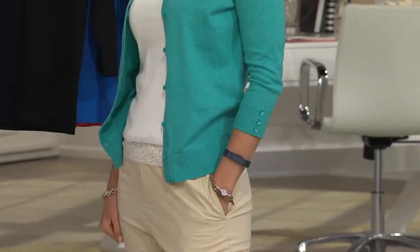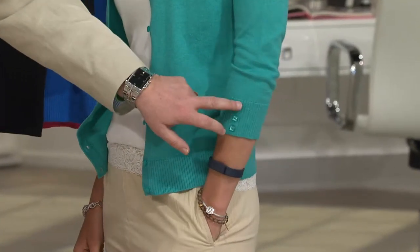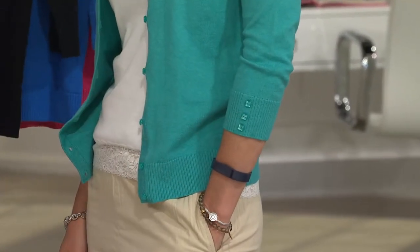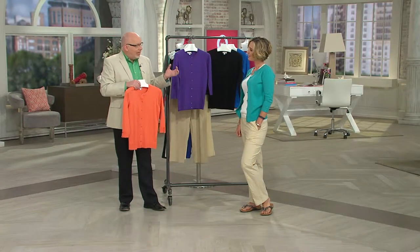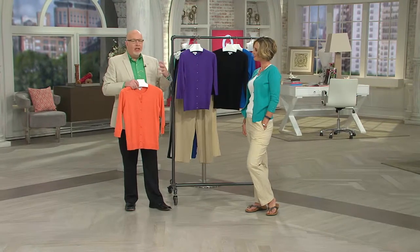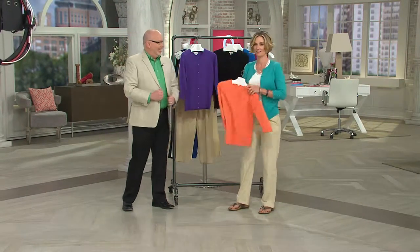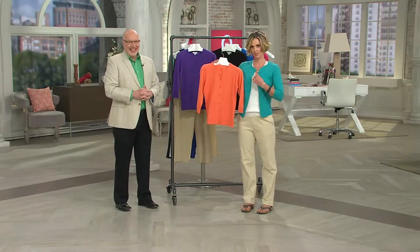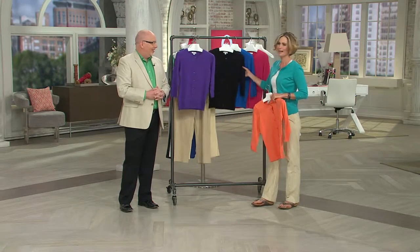With that pop of color, just notice these little jewels on your sleeve — it's not a lot of sparkle, but it just brings that cardigan out and takes a classic and makes it more fashionable. Get the orange and the aqua, teal, turquoise — it's all the same. And then there's purple and black. You've got to have black — if you don't have a black cardigan, what are you waiting for?